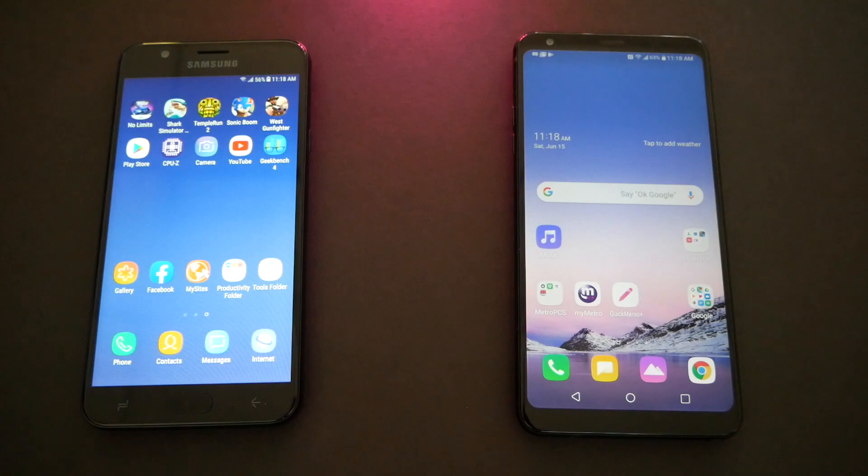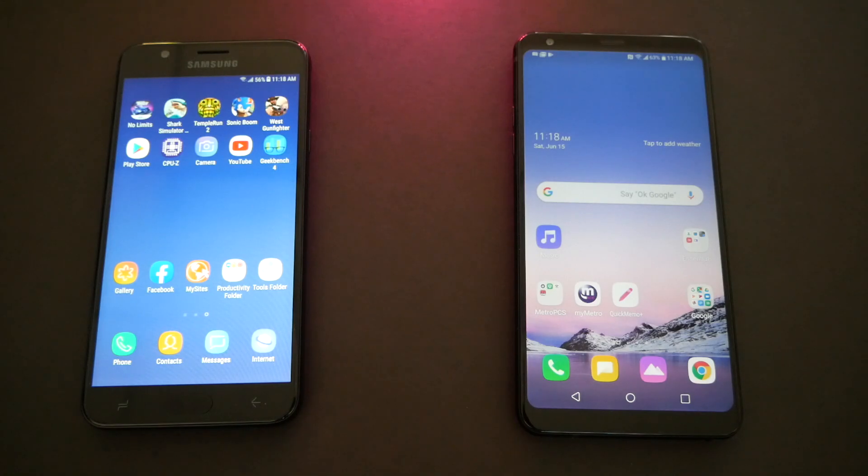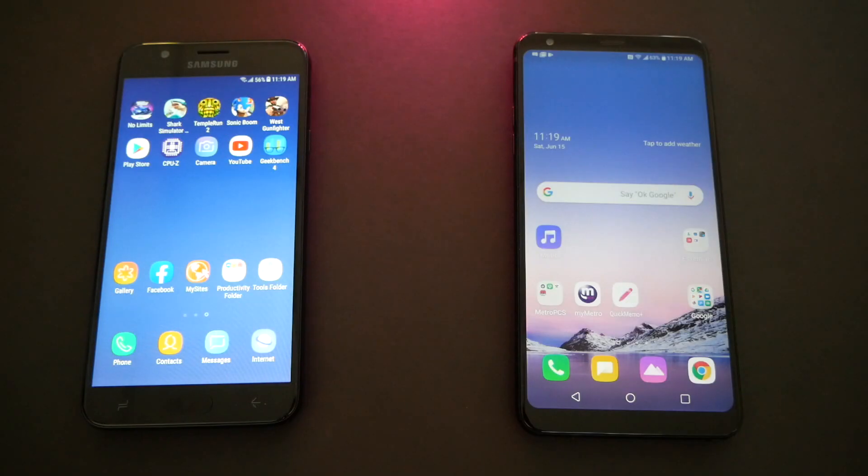Now if you're new here, let me explain how the speed test works. Normally we go with five different stages, but in this video I'm going to skip the fingerprint speed test because the Samsung doesn't have a fingerprint sensor. So we're gonna focus on four main stages: the booting test, internet browsing test, apps and games test, and then the RAM test to see which phone holds more games or apps in RAM.